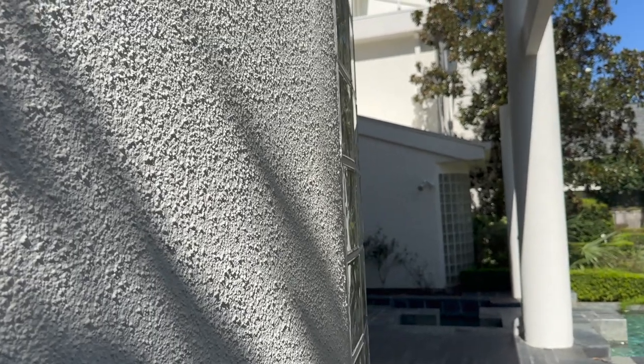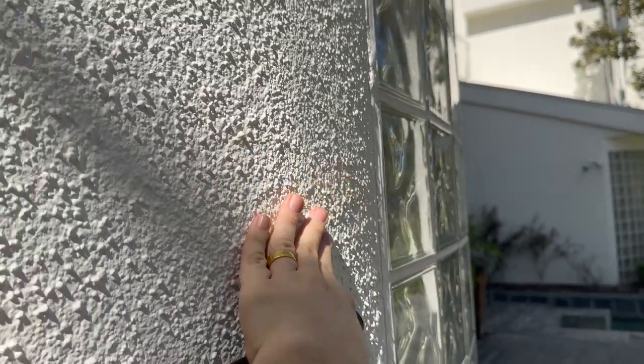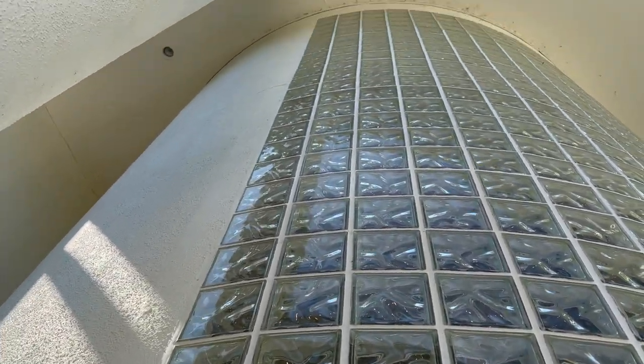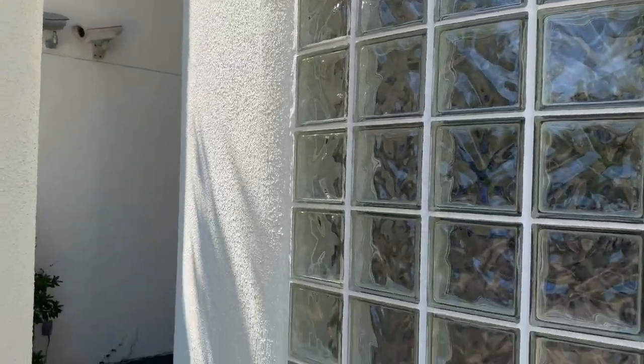You can see here how the stucco is flat, flat, flat and then there's a bump right here — that means they've had some sort of water intrusion around this architectural block. What they do is they come in, break away all the stucco, reseal it, and then repair any damage around the architectural block and reset it. I've seen this repair pretty often — they don't have to repair the whole wall, they just repair and make sure that section is watertight again.